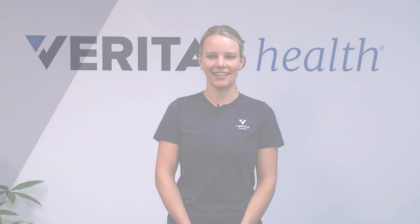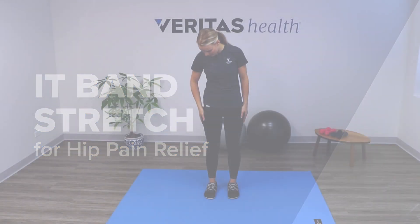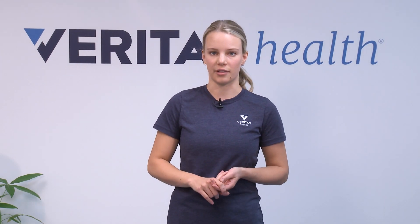Hi, I'm Natalie and today Veritas Health is going to show you an IT band stretch for hip pain relief. This stretch is great for anyone who's having pain on the outside of the hip or even the outside of the knee or thigh. This stretch works by stretching the tissues and muscles that feed into your IT band and can help improve flexibility and relieve pressure through that area.